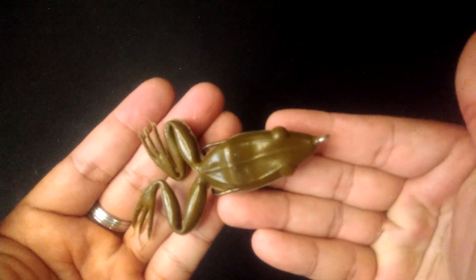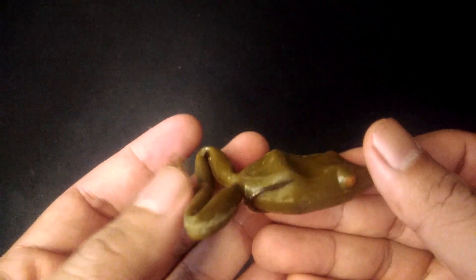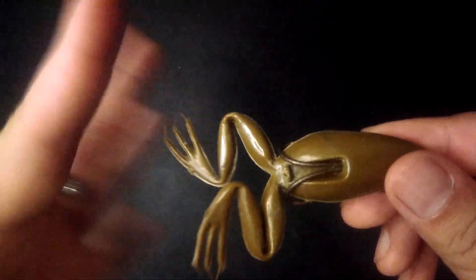So here's how to fine-tune or refurbish your hollow body frog. As you can see here, I found a hollow body frog lying around that I've not used ever since I started snakehead fishing. And if you notice on the bottom, there are no weights, so there's no way I can cast this far using my setup — but that's gonna change.